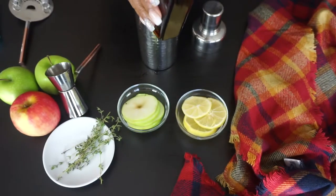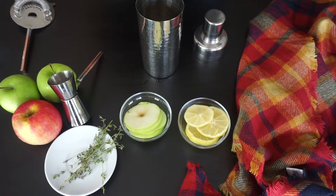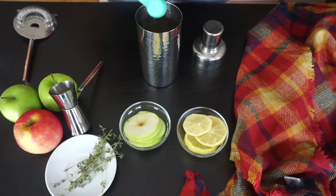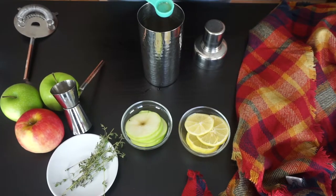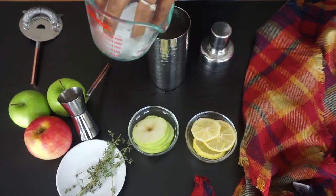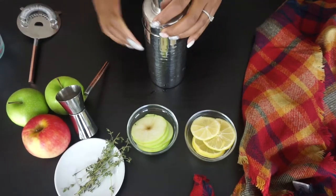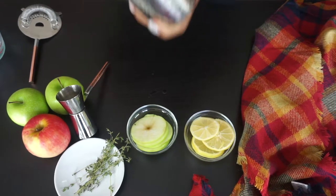Now we're going to be adding some agave nectar to balance the gin. The exact measurements can be found in the description box below. Now it's time to ice this up — we're just going to be adding a handful of ice to our cocktail shaker and then shake it up for about 15 seconds or until the entire shaker appears ice cold. See how simple this cocktail is. Gotta love it.